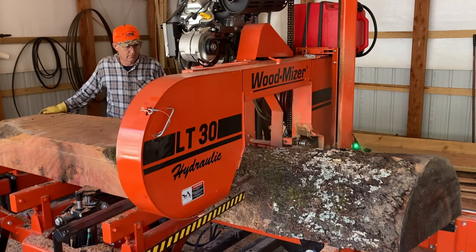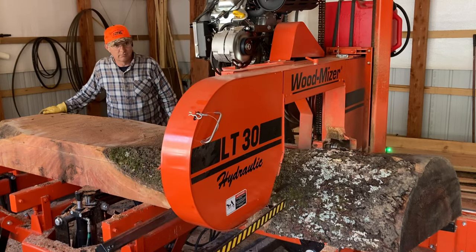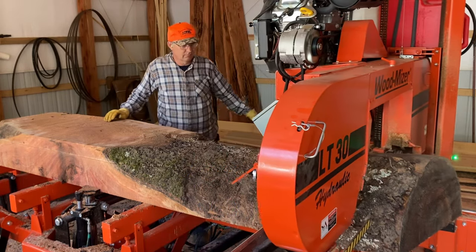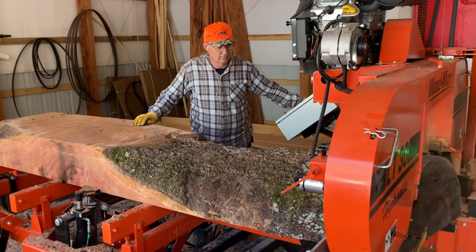Once we get this off of here, that'll give us a pretty nice open face all the way down to get another pretty decent slab off of. It'll be a little wider on the end that I'm standing on than the top end, but that'll be okay.